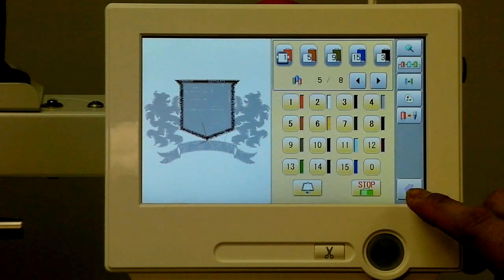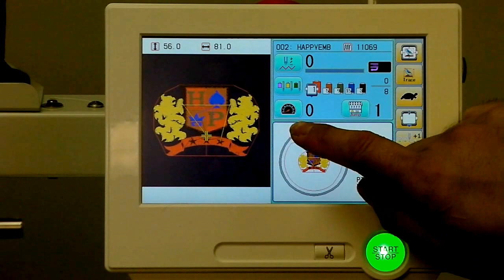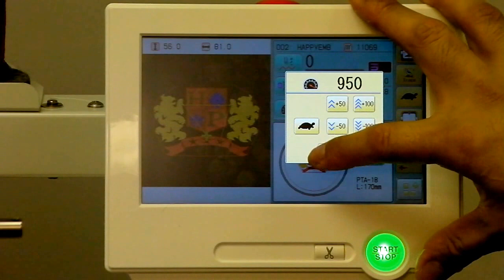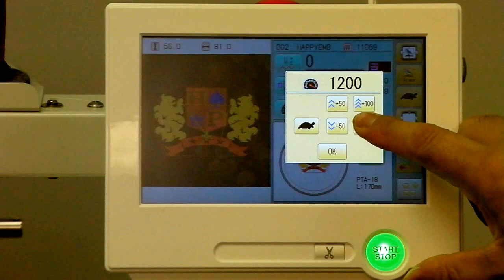Going back to the main sewing screen by hitting the home button, let's see some of the other useful features. We can set our maximum allowable speed with a speedometer here — currently max is set to 850. This particular machine, the HED1501, can be set to a slightly higher speed as well, and we can also adjust this during the machine sew-out. The actual speed will display here as the machine is sewing.